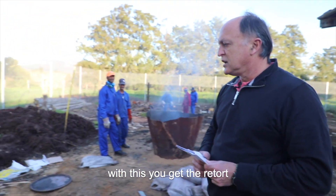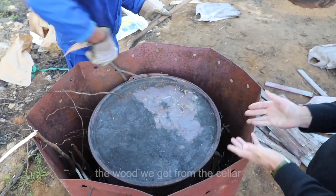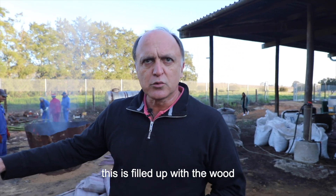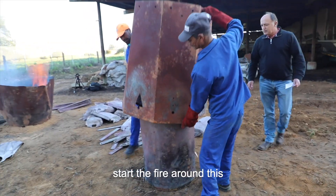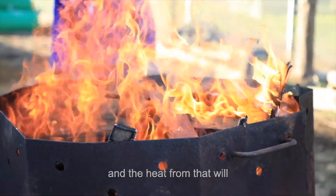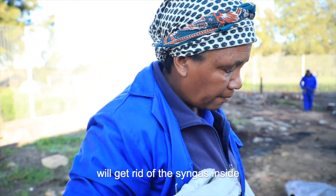With this, you get the retort. It's basically a drum with the wood that we get from the cellar. So this is filled up with the wood. We will close the lid and then start the fire around this. The heat from that will pressurize the wood and it will get rid of the syngas inside.